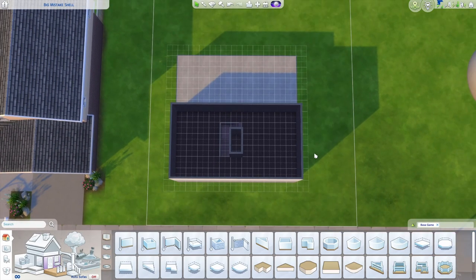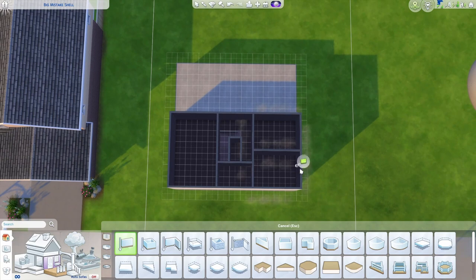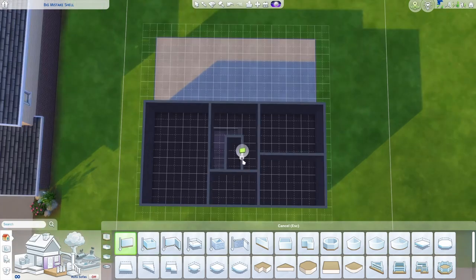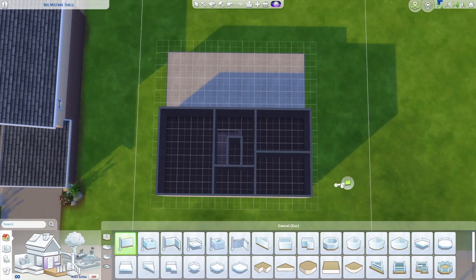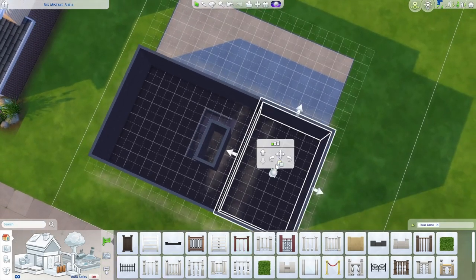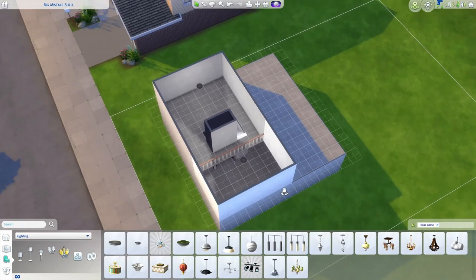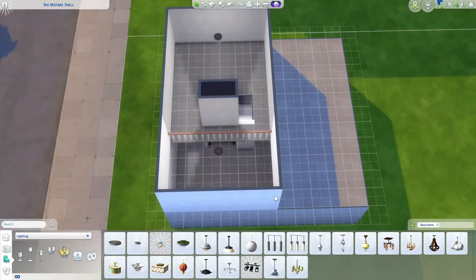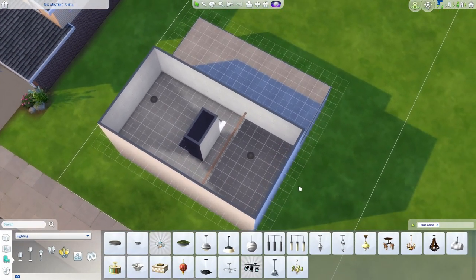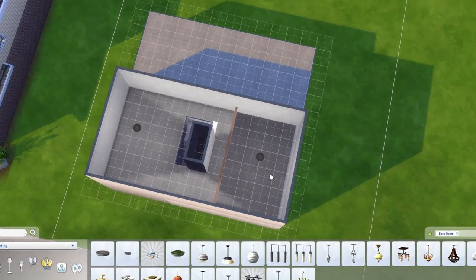Now upstairs, we have a few options. We could easily do two large bedrooms and a bathroom up here, or even split this into three bedrooms, one bath upstairs. You can also open up the chimney if you want to use that space. Or you can take a fence and draw a line here, then delete the floor on this side. It's very common for the upstairs in these homes to be a lofted open area — that's where you'd stick the kids or store things.